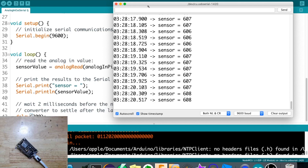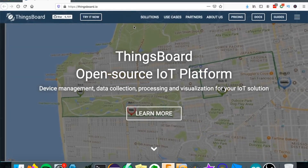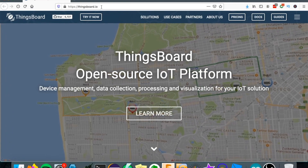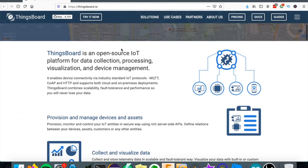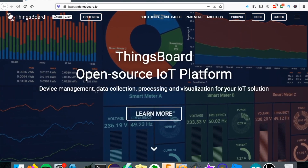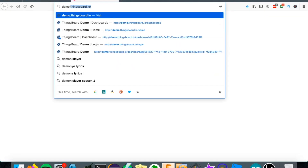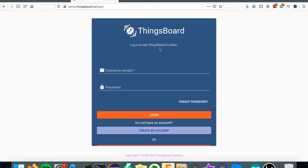The platform we will be using is called ThingsBoard.io. This is a nice IoT platform and I encourage you to try it. To get started, go to demo.thingsboard.io. When you reach the home page you need to create an account by clicking the 'Create an account' button. I already have my account so I will just log in.